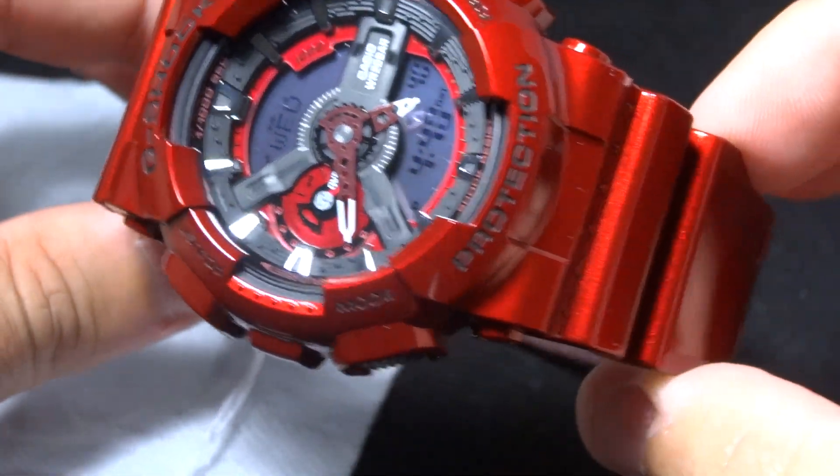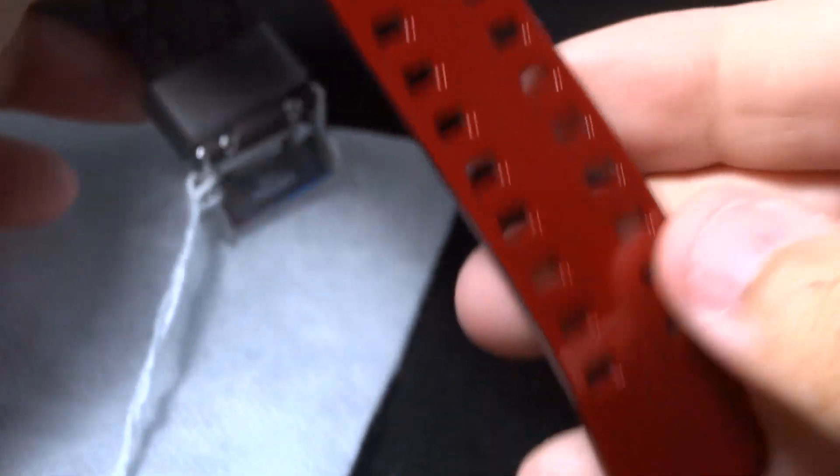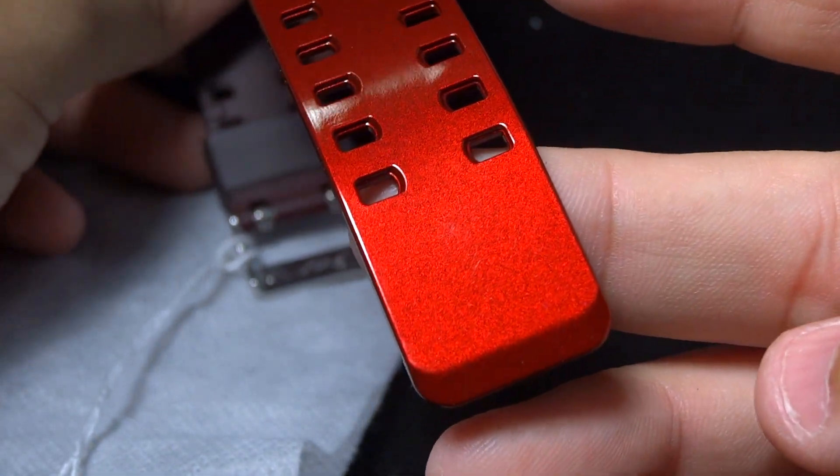The retail on this is $140. I'm sure if you look around, you can get a nice deal and a better price on it.